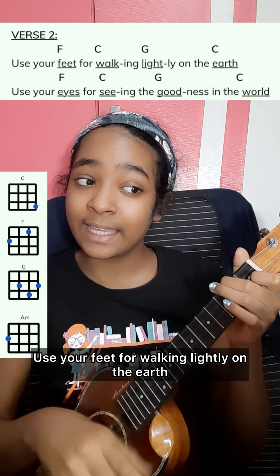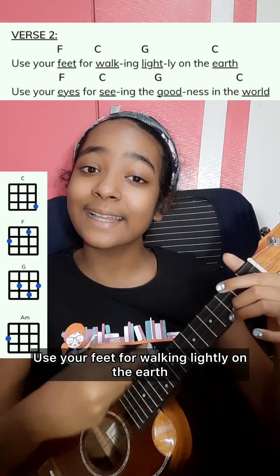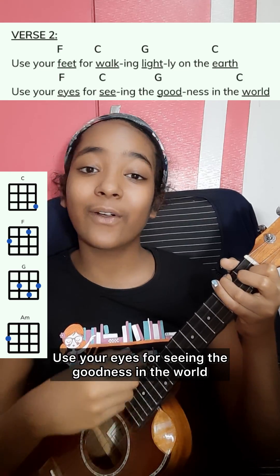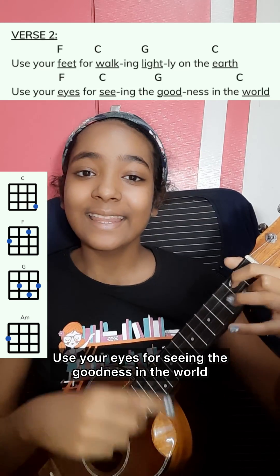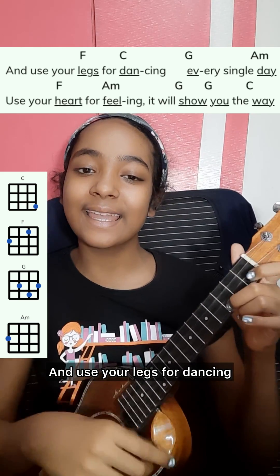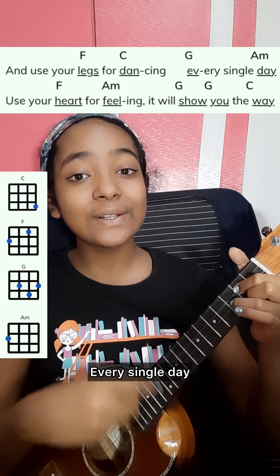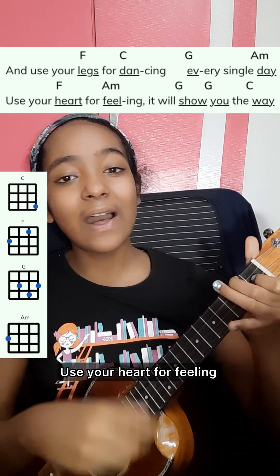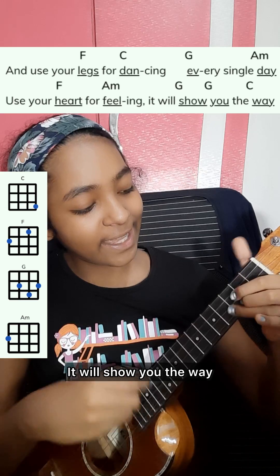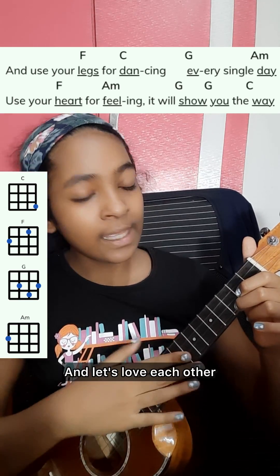Use your feet for walking lightly on the earth, then use your eyes for seeing the goodness in the world. Then use your legs for dancing every single day, use your heart for feeling — it will show the way.